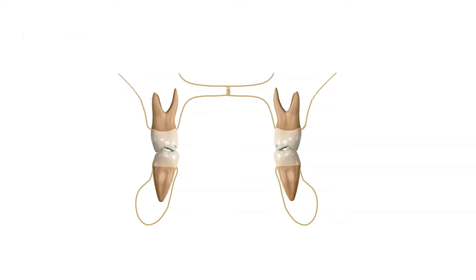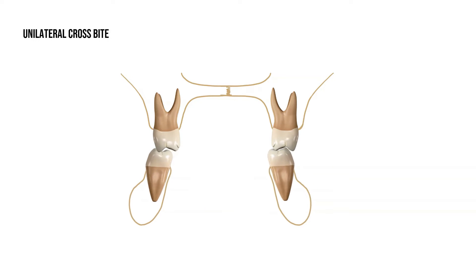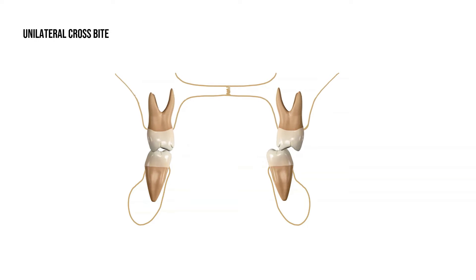Some patients have a narrow jaw that causes them to posture to one side. This is called a unilateral crossbite because there is a crossbite on only one side. Because the mandible is shifted to one side, it also causes a facial asymmetry. Without early treatment, the asymmetry will become permanent. After expansion, the mandible repositions into a more symmetrical position.